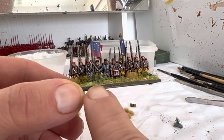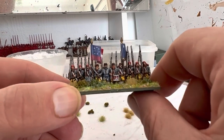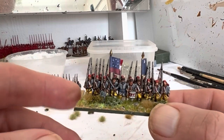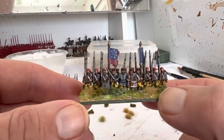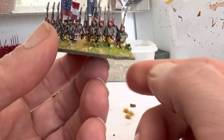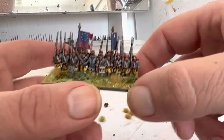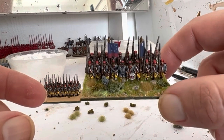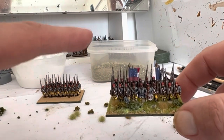Then I will paint these edges. I'm going to use Flat Earth to paint these. I know a lot of people will insist on using just one colour like black or whatever, but I like to use a colour that complements the actual base itself. So I'm going to use Flat Earth, and I'll use different colours for different bases depending on what I've put on top. I'll show you a bit more about that when I get onto the pike and shot stuff. For now, I'm going to wait for all this to dry, then paint the edges, finish them off, and show you the completed unit.